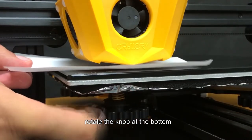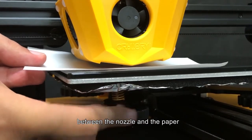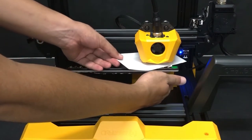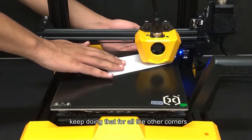Rotate the knob at the bottom until you feel there is a little bit of resistance between the nozzle and the paper. Once you are done, go to the next point and repeat the same process. Keep doing that for all the other corners.